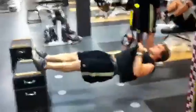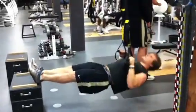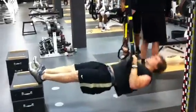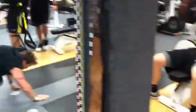Flip it around. Do what we call TRX rows right there. Work with chest, then flip it over and work the back. Good set right there.